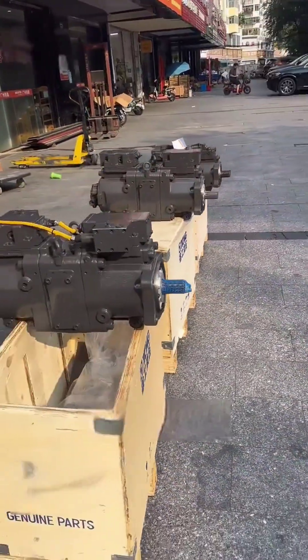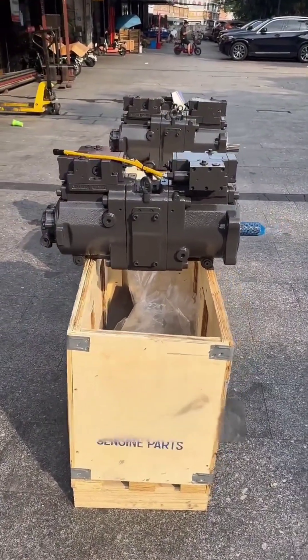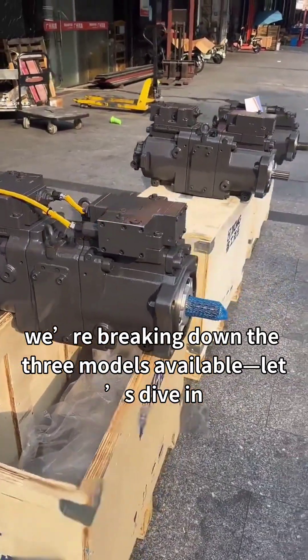Hey everyone! If you're looking for K7 V1-5 DTP hydraulic main pumps that fit XM excavators, you're in the right place. Today, we're breaking down the three models available — let's dive in.